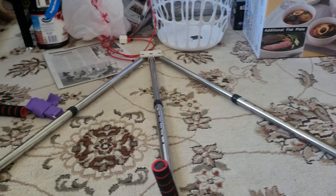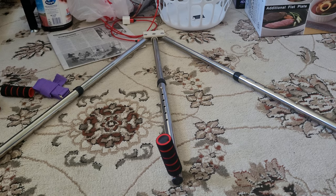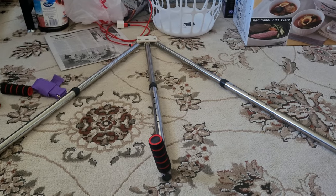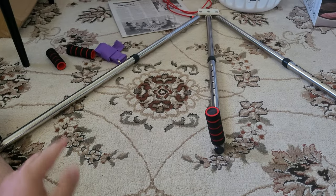Hey, good morning guys, my name is Jonathan. I'm doing another review video — today is Thursday, June 10th, 10 a.m. in the morning. What I have in front of me right here is a leg stretcher. I don't know if you guys have seen one of these before. I got this from Walmart online for roughly about $16 to $17 — didn't cost too much and came pretty quick.